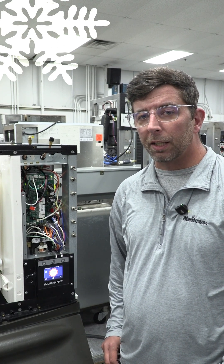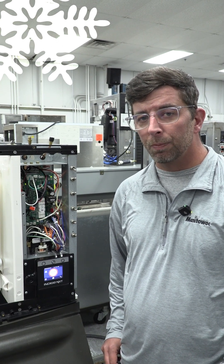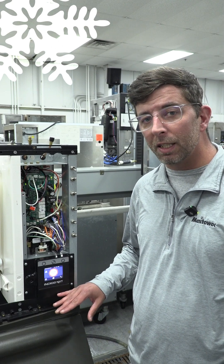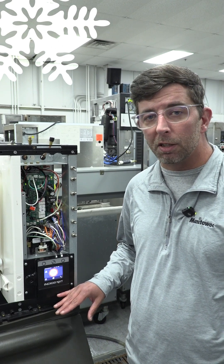Hello there, my name is Jason MacDonald, Technical Service Trainer here at Manitowoc Ice. What we're going to show you today is a user interface display. The touch screen is not responding and what we would do in this situation.